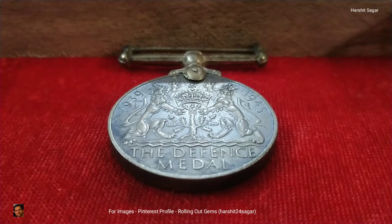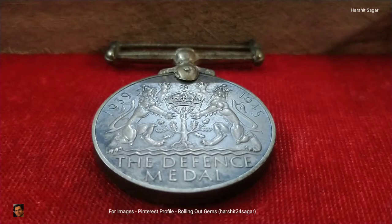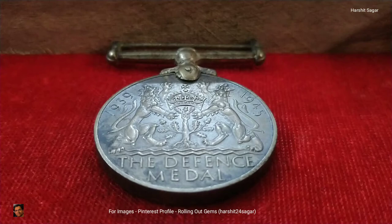As you can see, the ribbon bar is missing from this medal. The material composition of this medal is cupro nickel. Coming to the design of this medal, at the top left you can see the year 1939, and at the top right the year 1945 is mentioned.